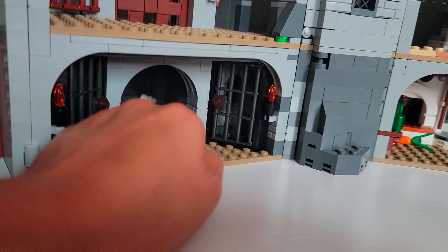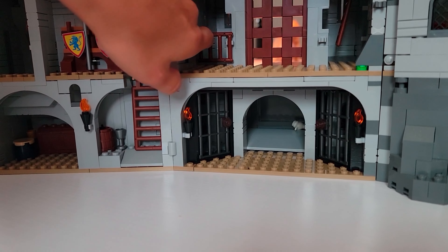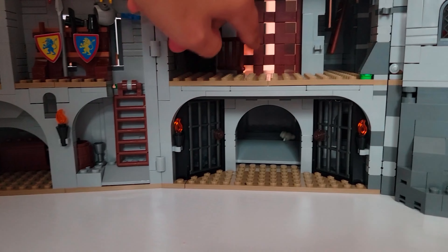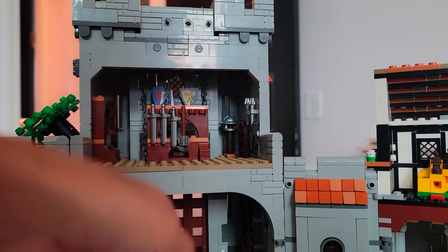There's supposed to be a skeleton in there, but he's not in there right now. This is a door area right here, so you can put it in close to that. There's another ladder that leads all through it here.